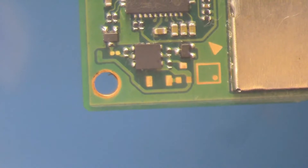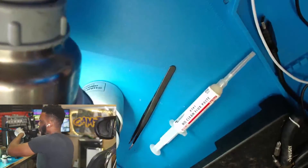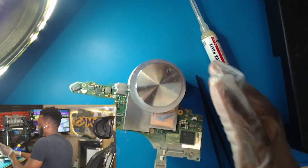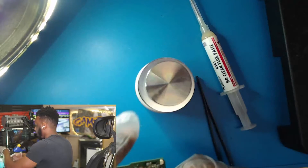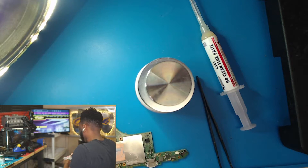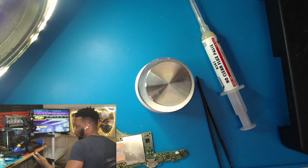I'm going to do a visual check of this board just to make sure no components fell off and there's nothing I need to replace. Everything looks good. I'm going to clean up this area a little bit because it has a little bit of flux. The board looks good, we have the chip in place.